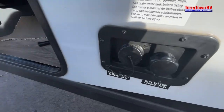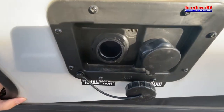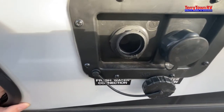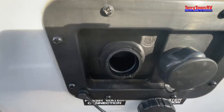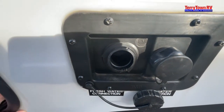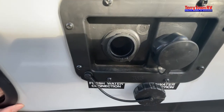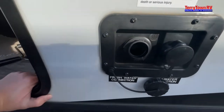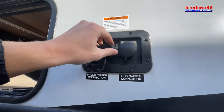Coming to your water connections — this is your fresh tank. That is water you take with you. When you go out to the middle of nowhere and need a solid water supply, go ahead and fill this up before you go on vacation. Once filled, turn on the water pump switch inside and it'll take this water and push it through your system so you have running water when you don't have a city water connection.